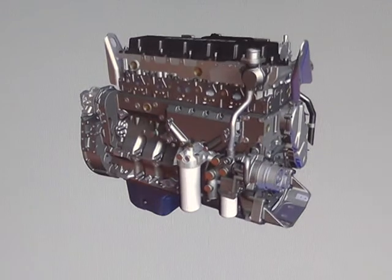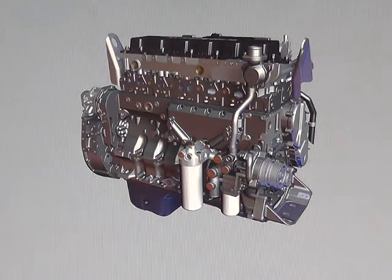The optional block heater mounts to the rear of the block on the right side of the engine. An OEM coolant supply manifold mounted on the cylinder head provides five OEM supply ports for coolant accessories.